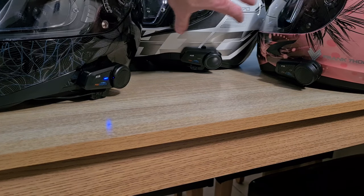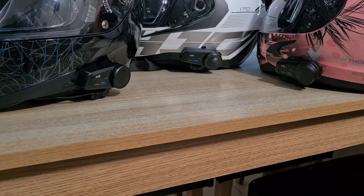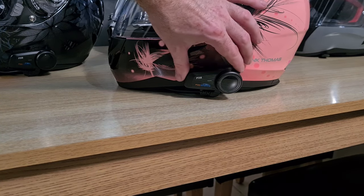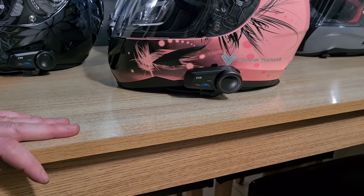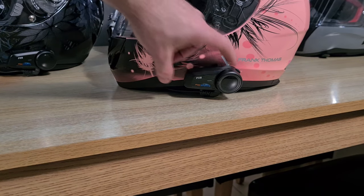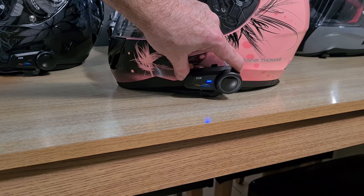You just start off with A, then B, then C — it's pretty simple. If you've messed it up and need to reset it, all you have to do is hold the button for about 20 seconds. Keep holding it — there are two flashes and that will reset everything, take all the memory off, and then you start again. Turn it on and it will pair straight away because it's got no memory of pairing.